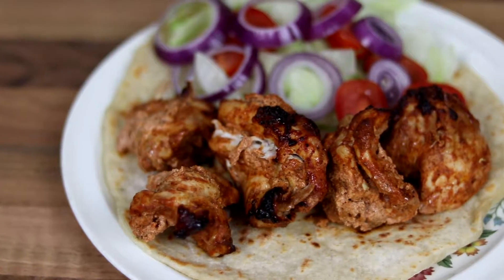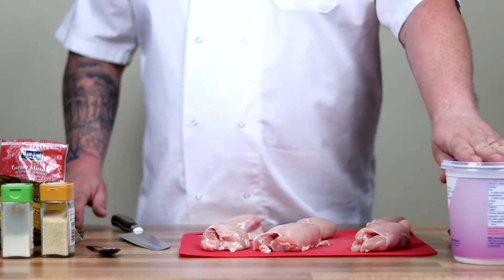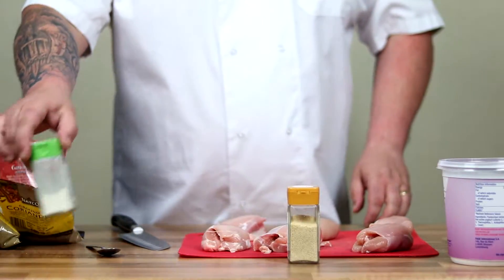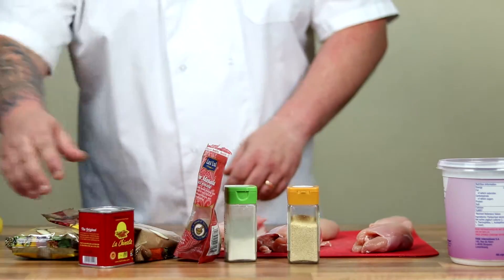Today we are going to be making a Tandoori Chicken Kebab and Homemade Flatbreads — a recipe that is absolutely delicious. You'll need some natural yoghurt, some chicken thighs, onion powder, garlic powder, coriander and cumin, garam masala, smoked paprika, and a lemon.